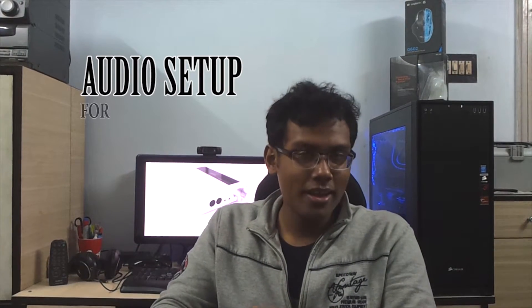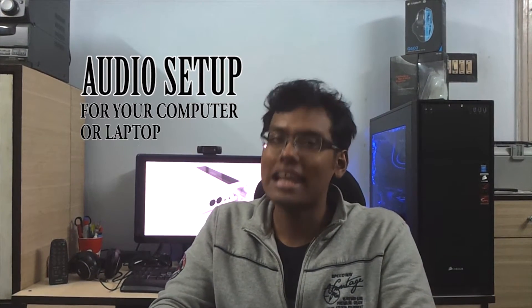Hello guys, I'm Cheyenne from Simplex and today we are going to talk about a different kind of product. Well, it's not exactly a product — it's a video to help you decide the best audio setup for your computer or laptop.